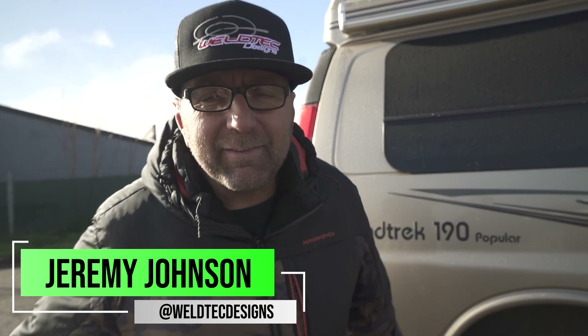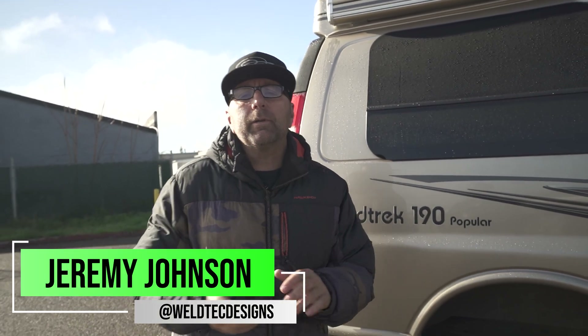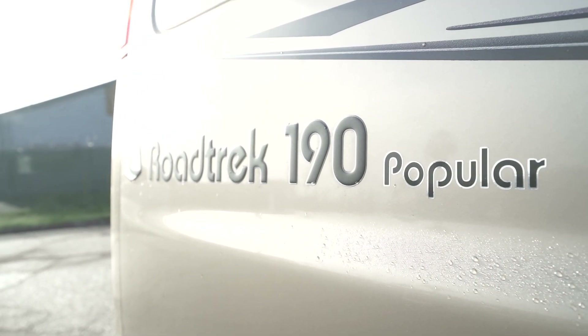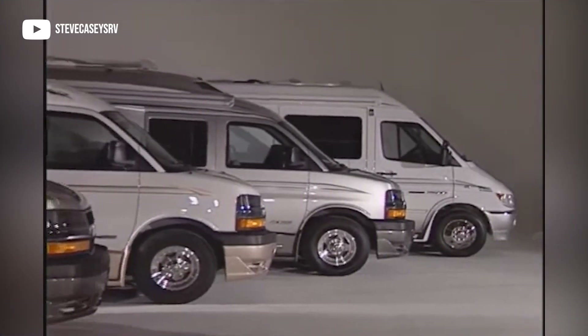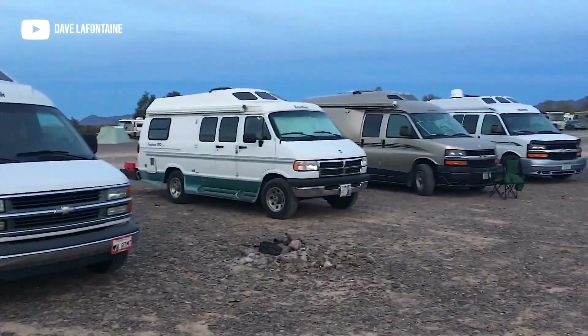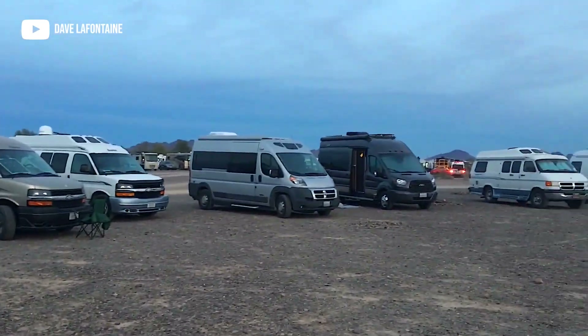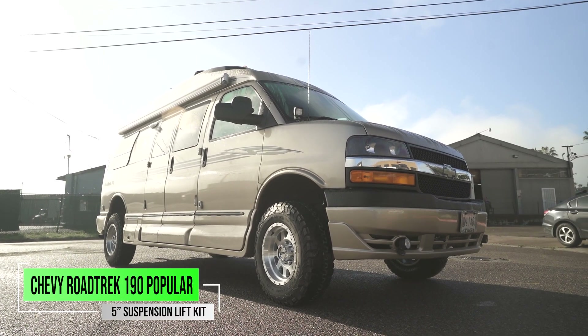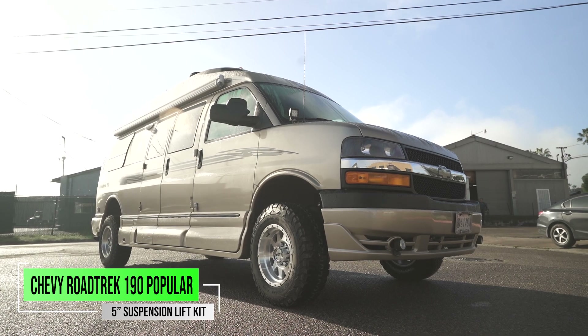Welcome back to the channel everybody. Today we're going to have a lot of fun. We're going to be talking about this awesome Roadtrek 190 Popular — and these names have really fulfilled themselves because they are popular, and for good reason. We're going to get into talking about some of the things that we did that you might really just fall in love with.